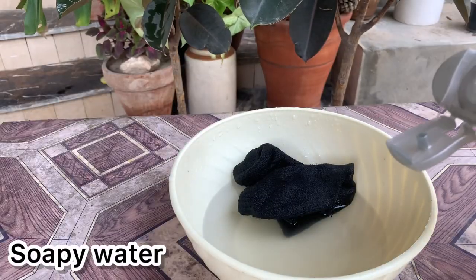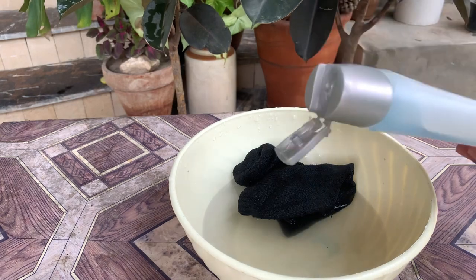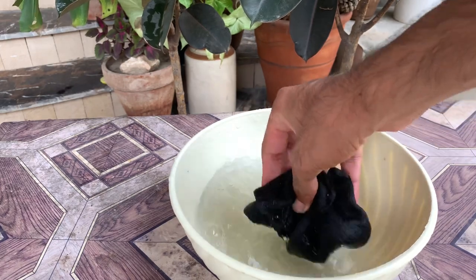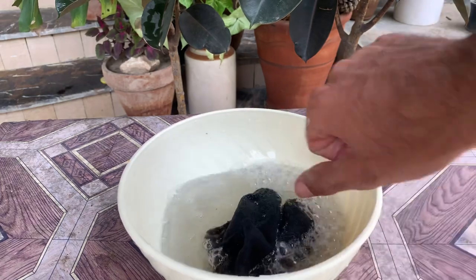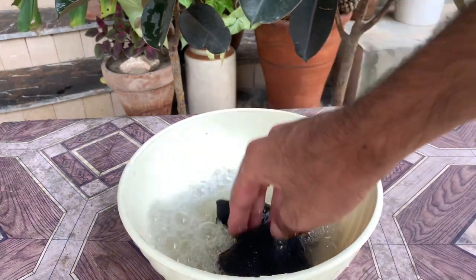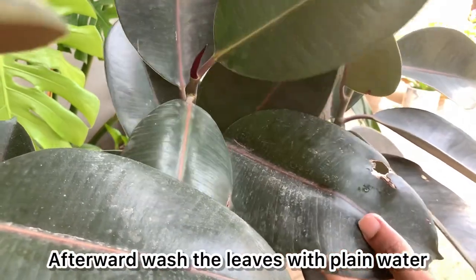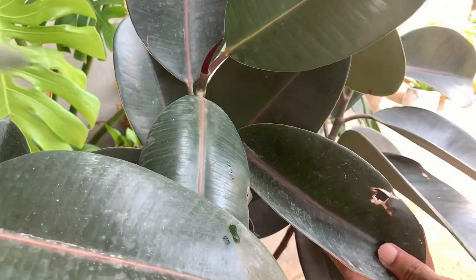For tough stains, you can add a few drops of liquid soap in the water and mix it well until it starts producing bubbles. As you can see, I'm mixing it and it is producing bubbles. Then you can clean the leaves with this soapy water to remove tough stains. After cleaning with soapy water, you have to rinse the leaves, otherwise the sun could burn them.